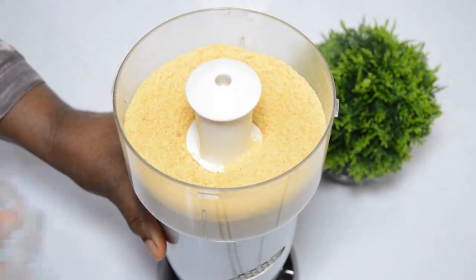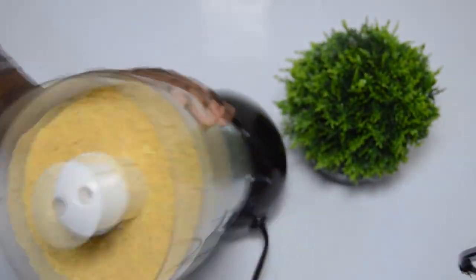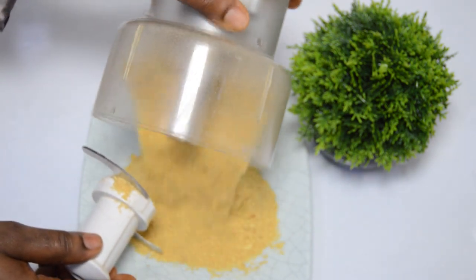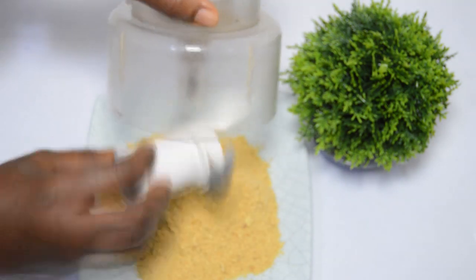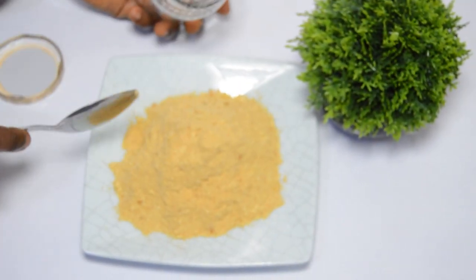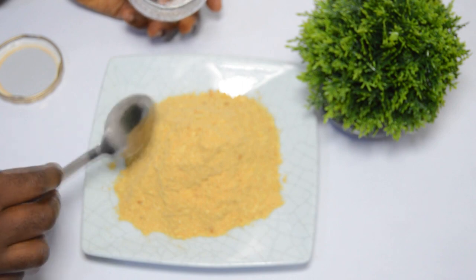The breadcrumbs are perfectly ready. This is how far I blended them for the recipe I'm using them for. Do make sure you store them in an airtight jar or container, keep in a cool place, and use within 10 to 14 days.